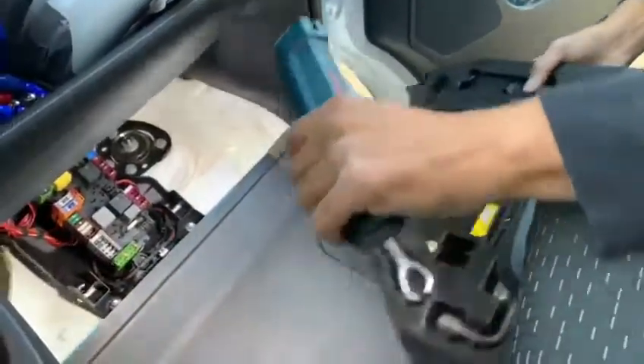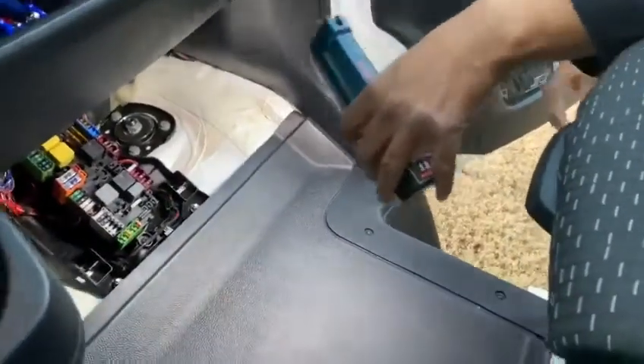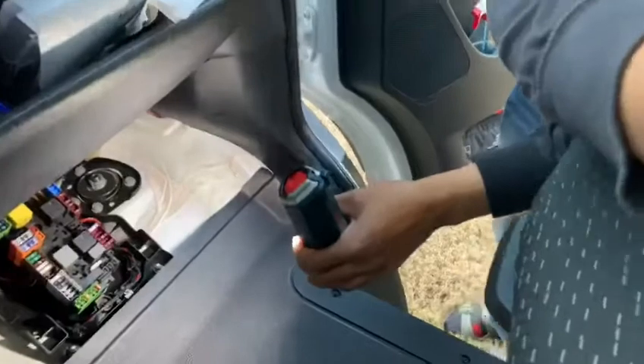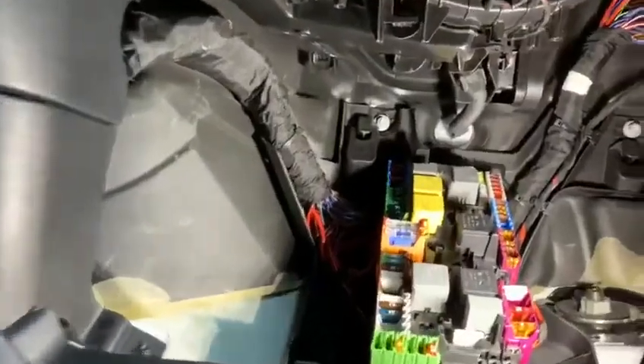There's a fuse box on there — good to know. And then your cabin filter is located right here. You gotta squeeze these two tabs right here like that and pull down.